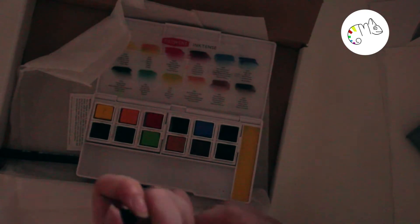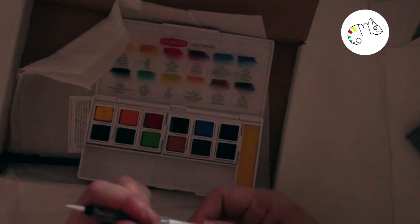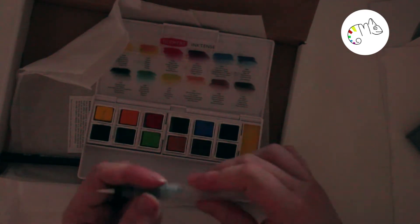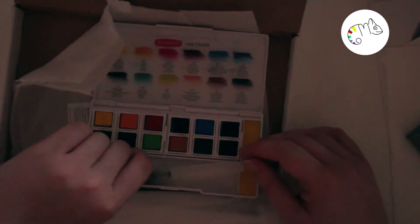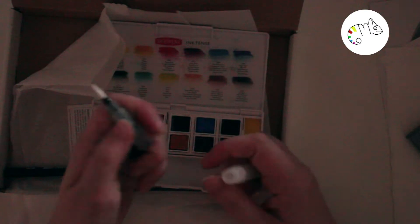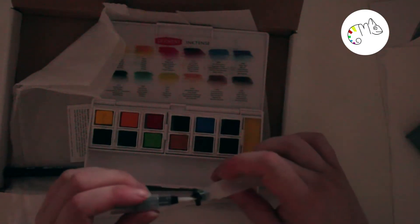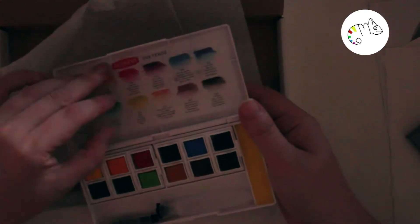The part I was most happy about was the travel kit — it's from Derwent, the Inktense pen set. It's the travel kit for watercolors and I'm really glad about this box because I had on my wish list like five different travel kits and I couldn't decide which one to buy. So now I don't have to buy anything because I have a really good one.